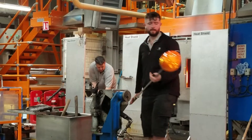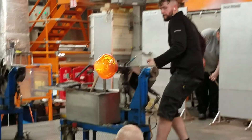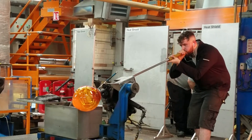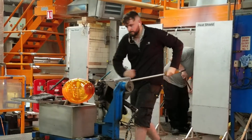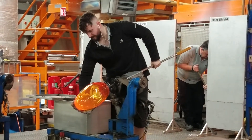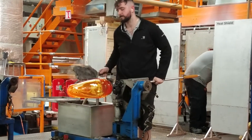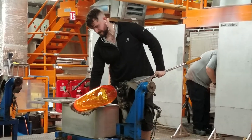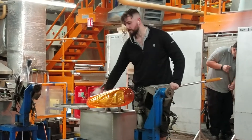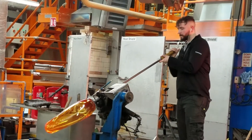For the second and final time, the craftsman will insert the molten crystal piece back into the portable furnace. He continues blowing through the blowing rod, creating the hollow in the centre, and shaping the piece. You can now see that the shape is starting to form on the piece.